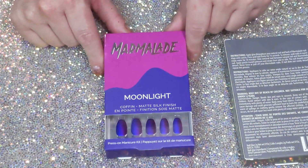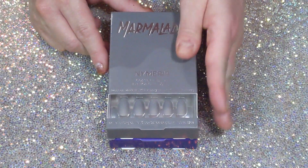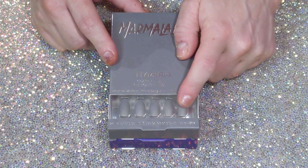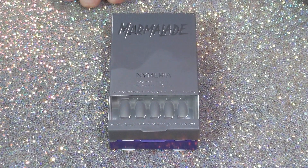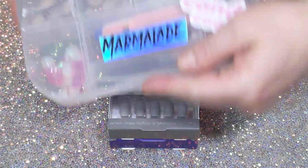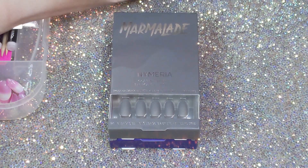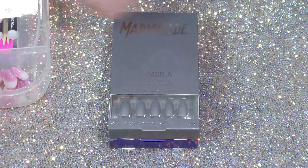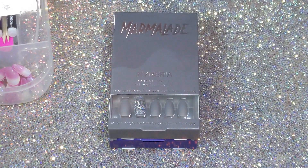Then I have just a regular matte gray, which I thought would be great with some sparkle. Someone's wearing my little dollar tree box — I think that would be really pretty together. This is a Marmalade nail; pairing the matte gray with some sparkle coffin nails would be so pretty together.